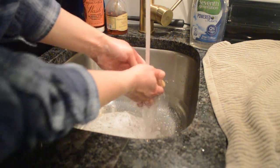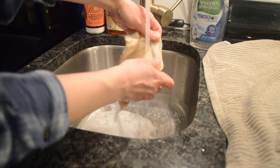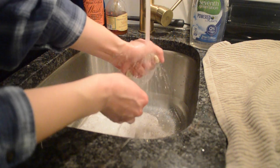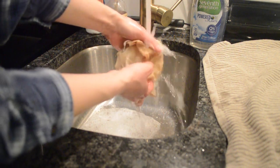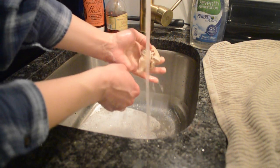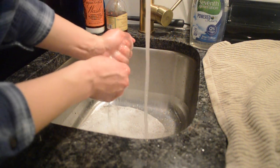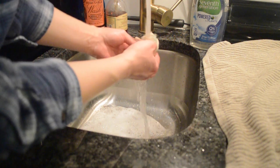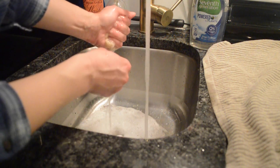Then I just rinse it out until there are not any more suds present on the coffee sock. I like to make sure that it's rinsed extra well so that way I am not drinking soap when I am brewing cold brew. Even though this isn't a scented soap and I won't taste it, I still don't want to drink soap.